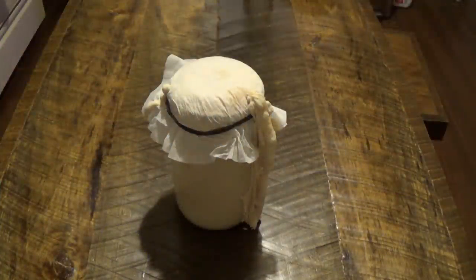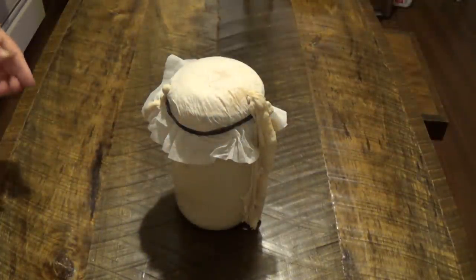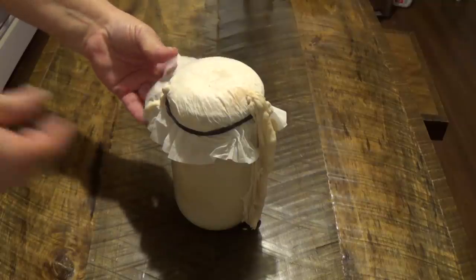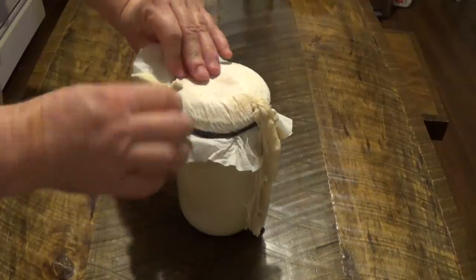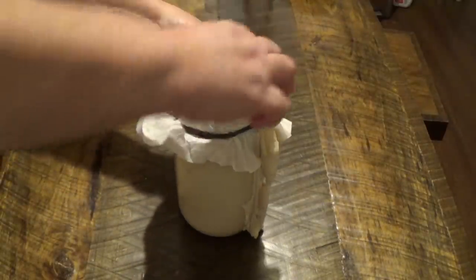This is the last day and it looks like this thing exploded. I hope it's still good because it's hard on the top.